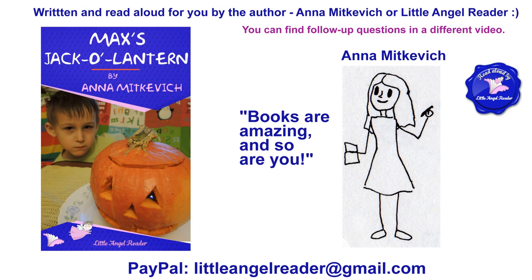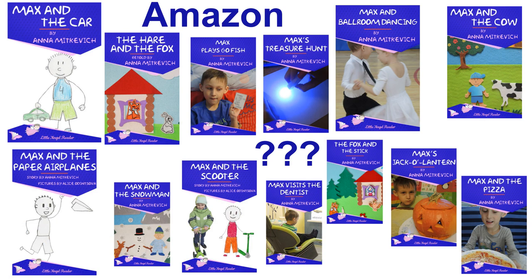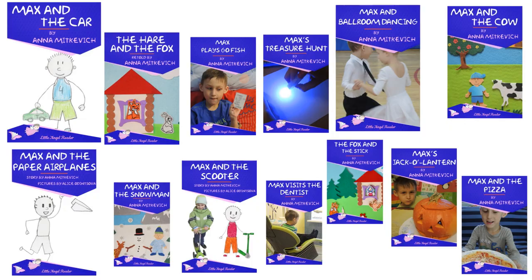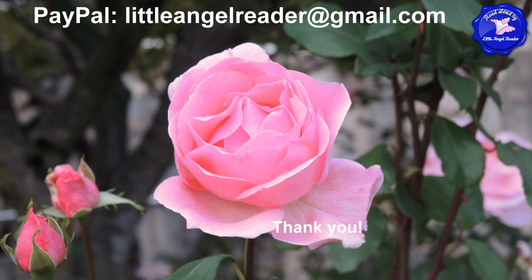You can find follow-up questions in a different video. Books are amazing and so are you. Did you like my story? I hope you did. Have you read any of my other books? Which one is your favorite? Please share with me in the comments below — I read all your comments. Don't forget to like this video and subscribe. You can support me by buying my books on Amazon.